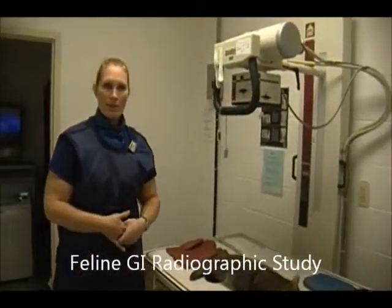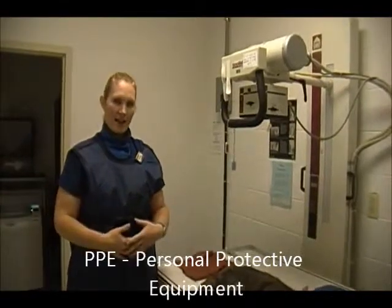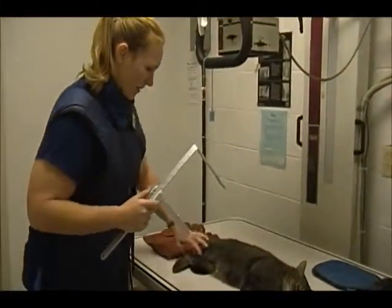Before we start, when we're in the radiology room, we want to have our PPE on. We're going to have our lead gowns, our dosimeter, and our thyroid patches. We're going to start by doing a measurement for the VD.